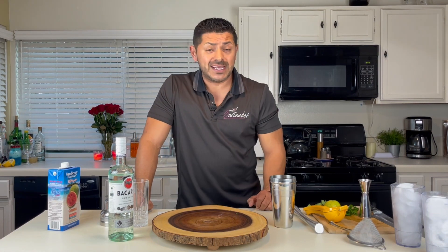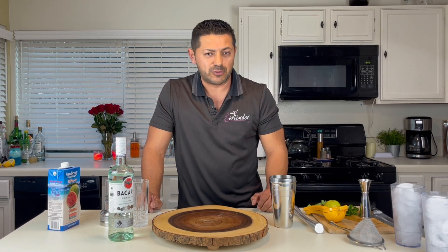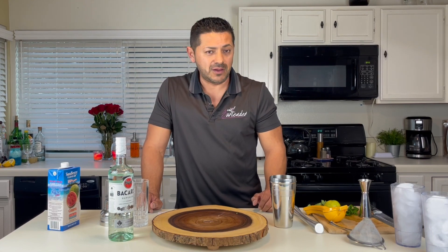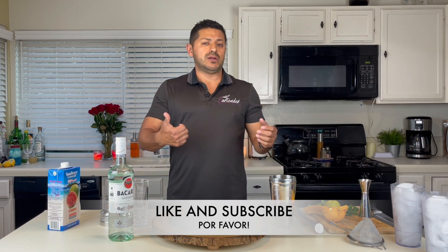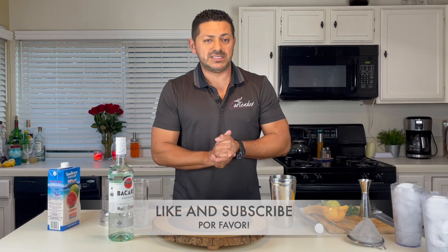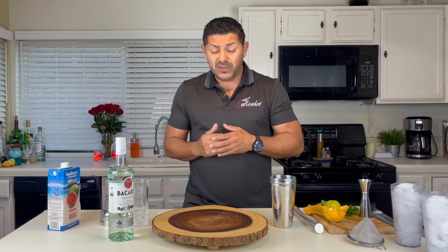Welcome to all of you guys. If you're new to this channel and you just heard the rumor that there is a bartender with a really thick accent on YouTube promoting and making cocktails, that might be me. If this is your first time, please don't forget to give us a thumbs up and subscribe. You're going to start getting a couple videos a week.